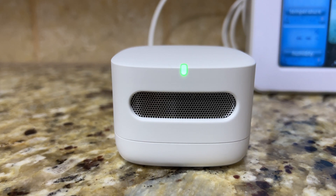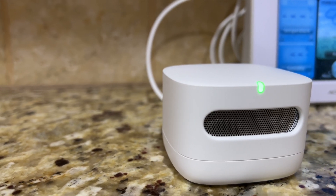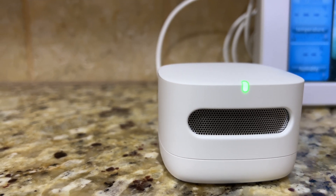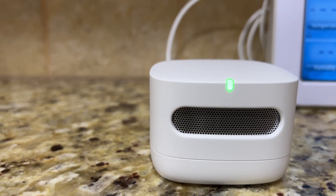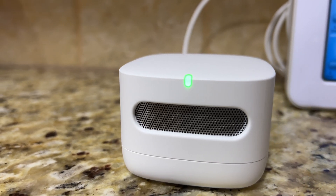Hey guys and welcome back to the 411 on Tech. Today we're reviewing the Amazon Smart Air Quality Monitor. This device monitors and alerts you to pollutants and dangerous gases inside your home. To better understand your indoor air quality, it measures five different factors that affect it and provides you with your indoor air quality score, giving you peace of mind or letting you know if there's a reason for concern.